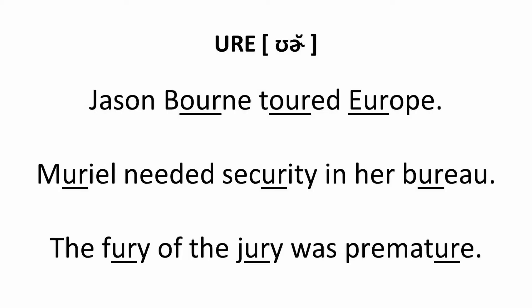Here are some practice words: tour, poor, brochure, reassure, obscurity. Now some phrases: Jason Bourne toured Europe. Muriel needed security in her bureau.